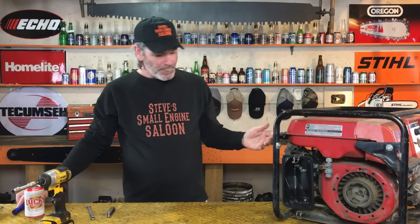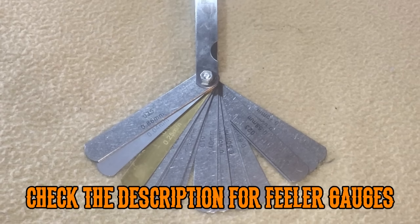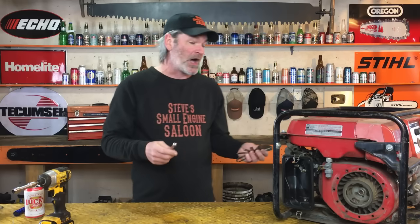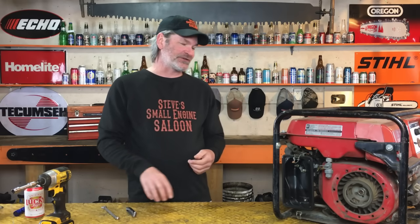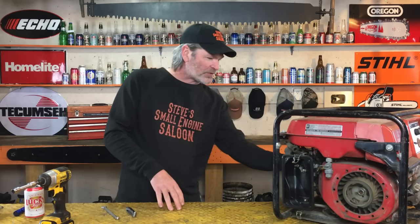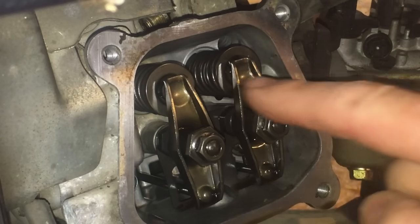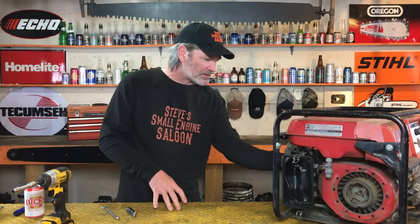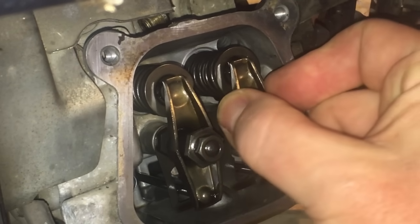So he had it there, with his feeler gauges in one hand and a wrench in the other, just about ready to dive in and start doing that. I don't know why I did this, but I was just looking at him and I reached over and grabbed the rocker arms — these are your rocker arms right here — I grabbed them and moved them, and they were tight. I couldn't wiggle them at all.